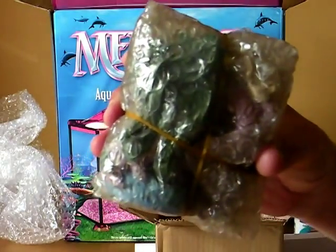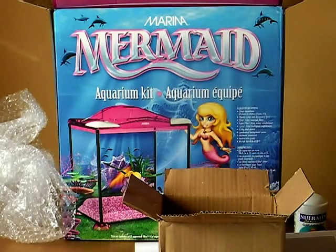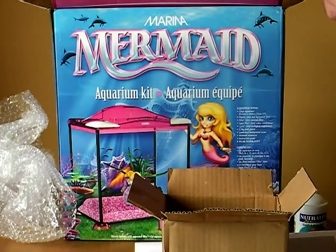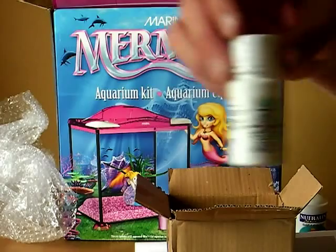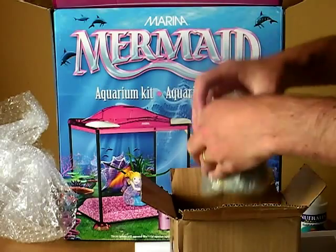There — you can just make out there is a mermaid. And here we have — that's the plastic decorative feet. We have some stuff we put in the water to keep the water healthy, apparently — some water conditioner there. And that's Nutrafin stuff as well, which seems to be quite a popular brand from what I've seen so far.